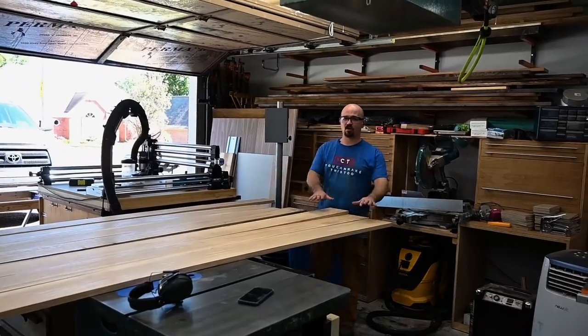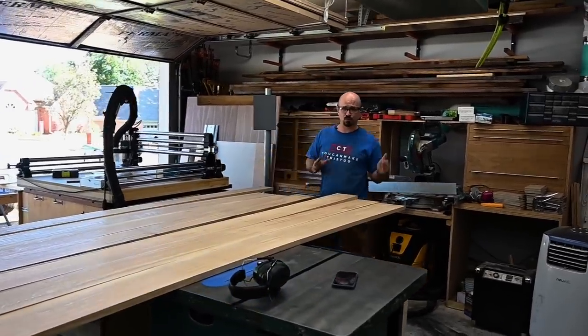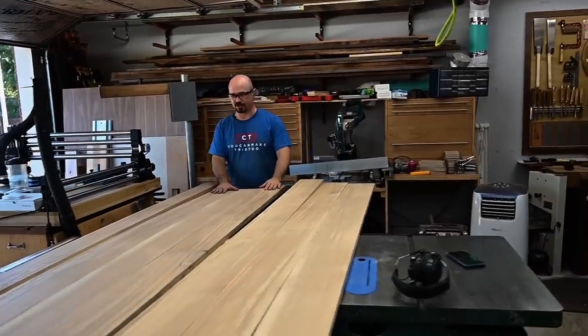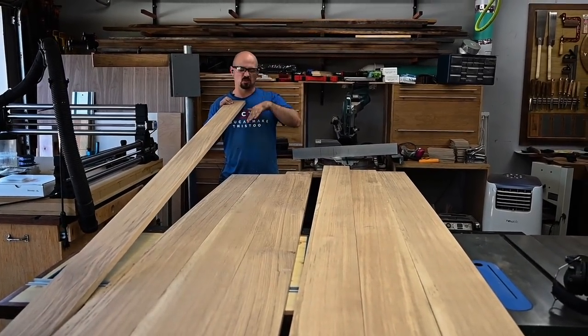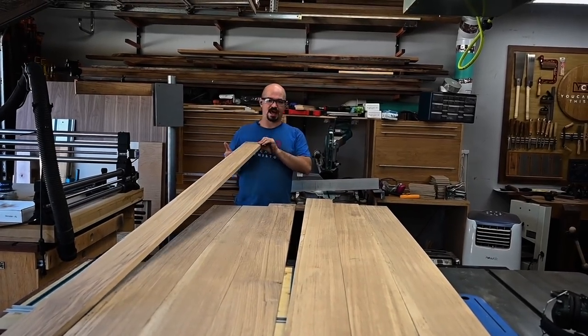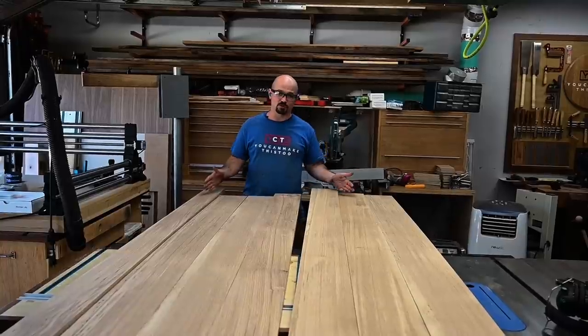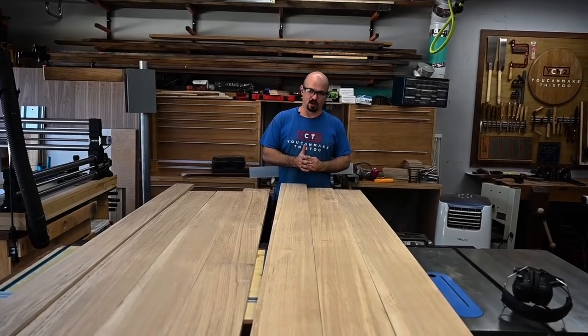I've got everything laid out and picked the sides I want to be the top. I need two 20-inch benches out of this. This grouping is like 19 and a half inches, this one is just under 19. I have an extra 4-inch board — there's a whole other board but it was a little wonky so we ditched it. What I need to do is rip this in half, and that'll give me enough to add to both of these to get them a little over 20. After the glue-up, I can cut them down to 20 as a single panel.